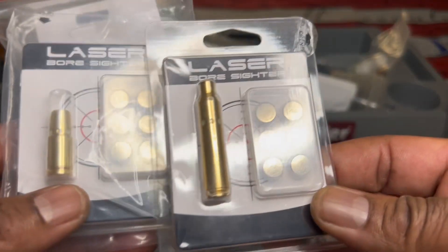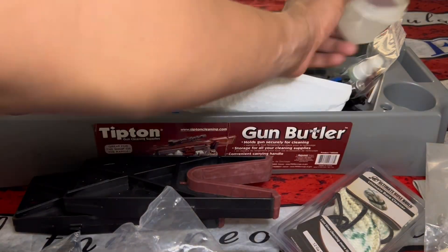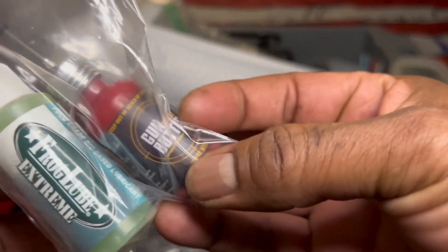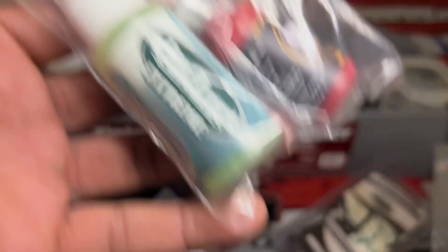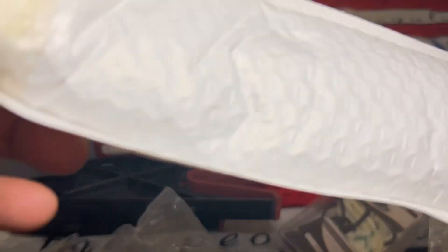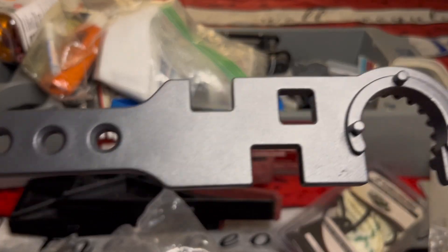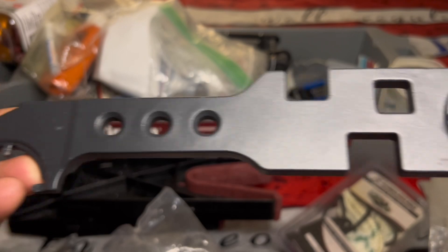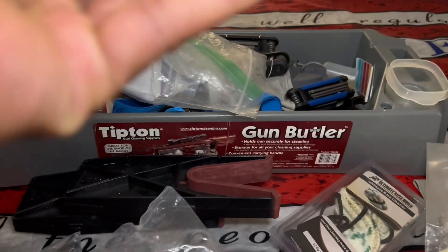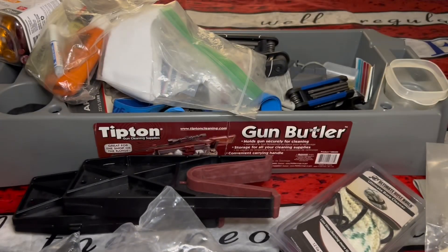I think one's 9mm and one's 5.56. I bought this stuff — gun butter and frog lube — and I don't even use it, just laying there. I got this tool. All this stuff is good, I just don't know how to organize it. Armorer's wrench if you're working on ARs, putting on and taking off the castle nut and stuff. You got to have one of these. I got this just laying up in there. I'm going to buy like a little micro tub and just throw everything in a tub.